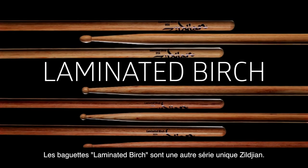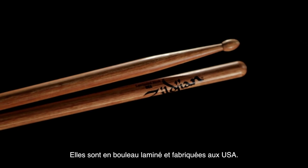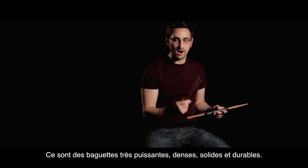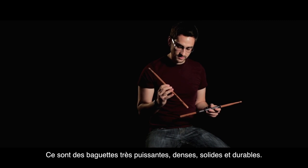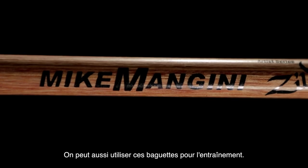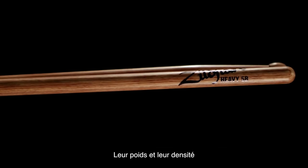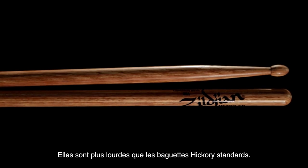Another unique series from Zildjian is our laminated birch drumsticks. These are resin-coated plies of birch wood made in the USA, and they feature very powerful, dense, durable, and consistent drumsticks. Here I have the Mike Mangini model which utilizes the laminated birch. Given their weight and density, they really help you build your small muscle groups since they're a lot heavier than a standard hickory model.